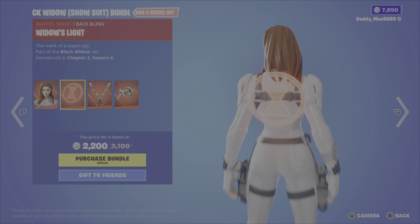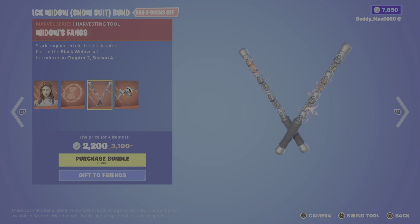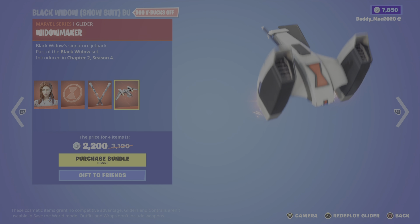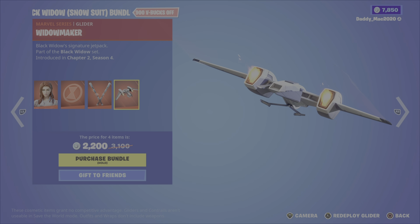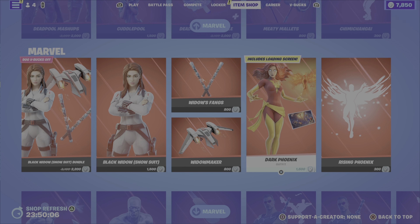Then we've got the Black Widow Snowsuit bundle. It includes the outfit with one style, the widow's light back bling, the widow's fangs pickaxe, and the widow maker glider. 2,200 V-Bucks for the bundle, or you can get the outfit, the glider, or the pickaxe on their own.